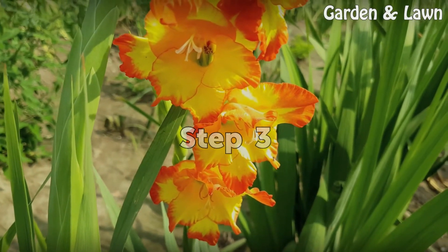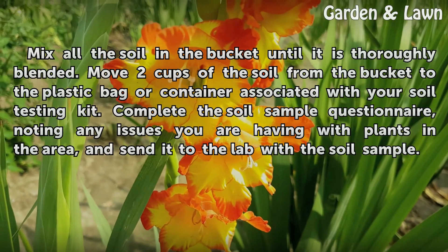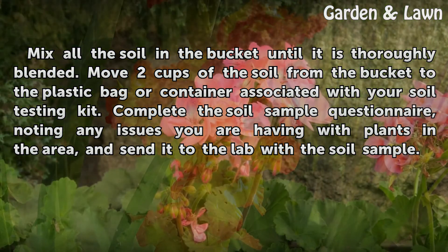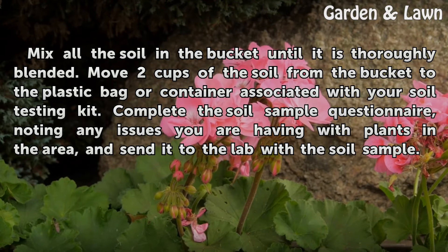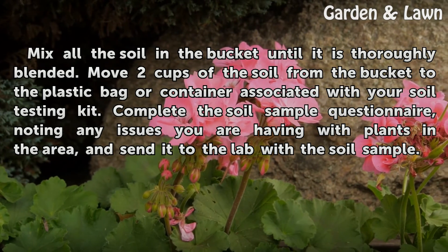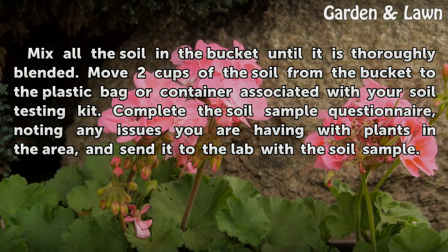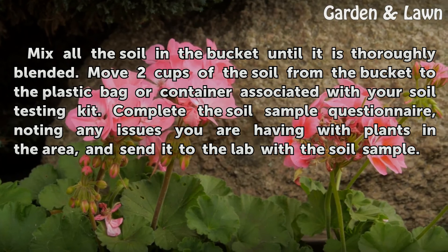Step 3: Mix all the soil in the bucket until it is thoroughly blended. Move 2 cups of the soil from the bucket to the plastic bag or container associated with your soil testing kit. Complete the soil sample questionnaire, noting any issues you are having with plants in the area, and send it to the lab with the soil sample.